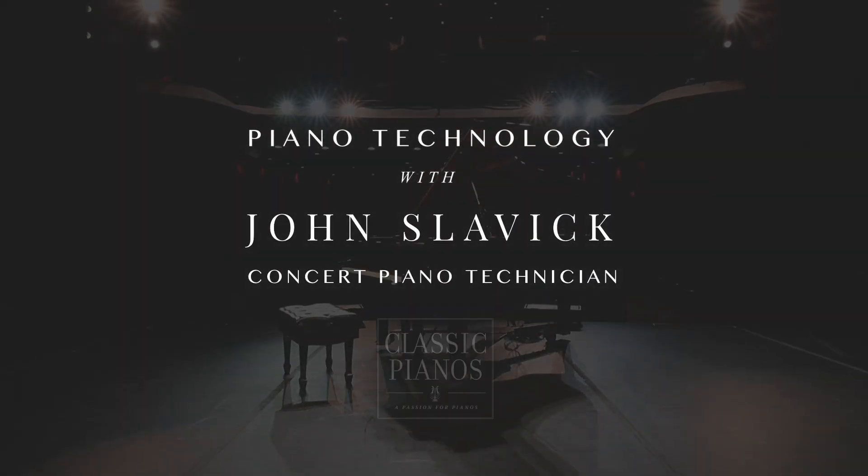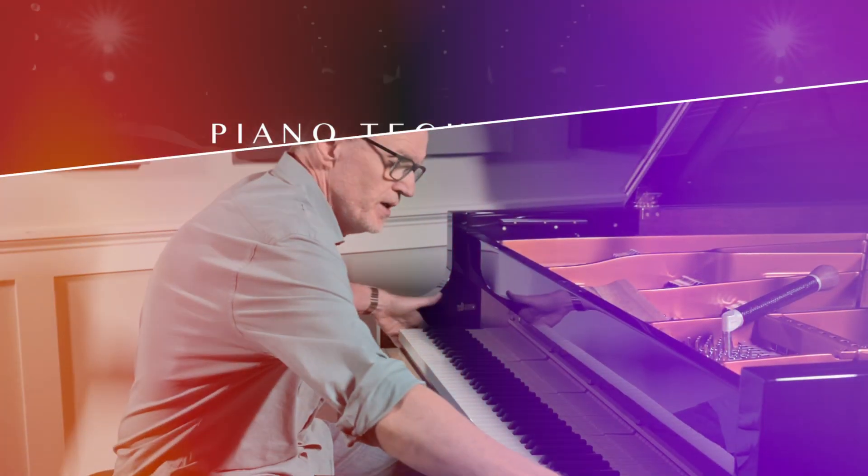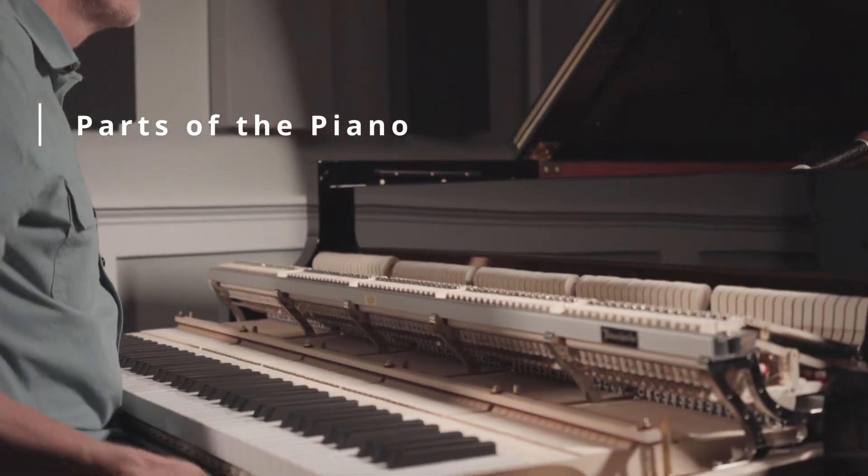Hi, I'm John Slavik, Concert Piano Technician. Let's open the piano up and take a quick tour of all the parts.